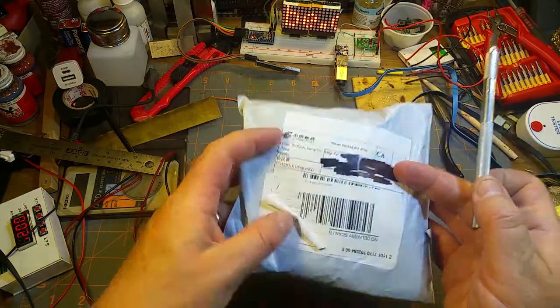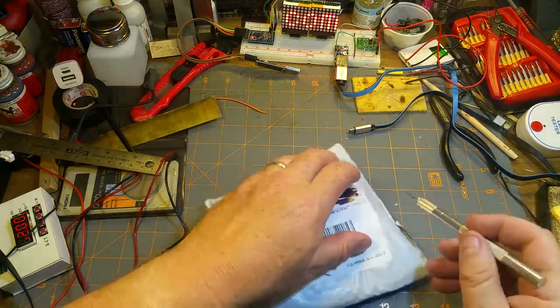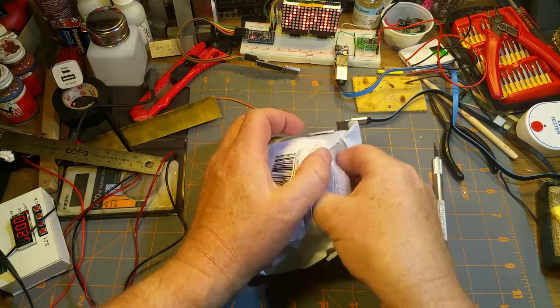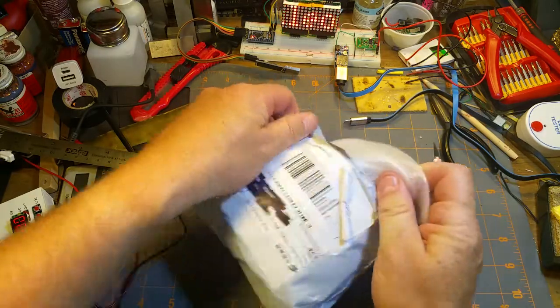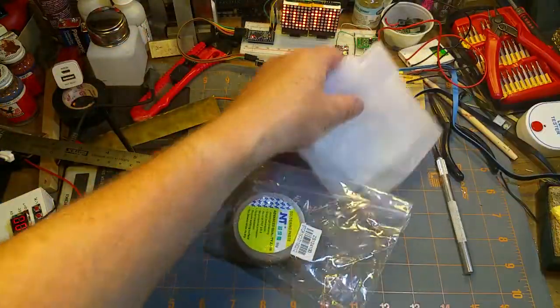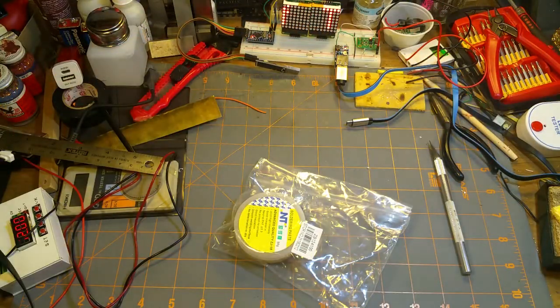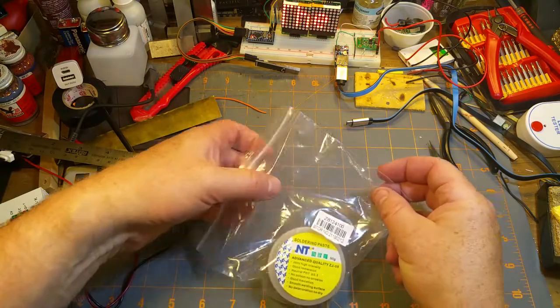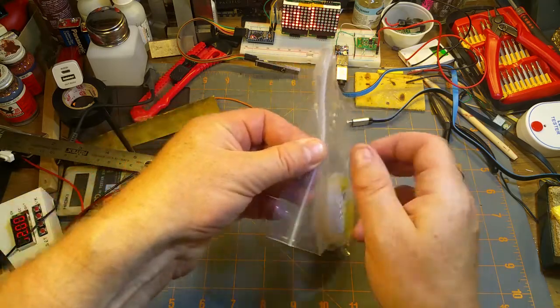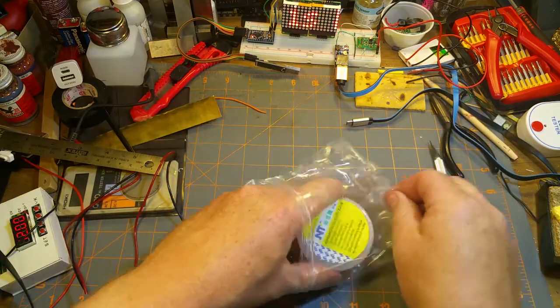So let's get at her - what's hiding under there? It says 'computer accessories.' That could be just about anything. But I wasn't expecting flux to be that anything.